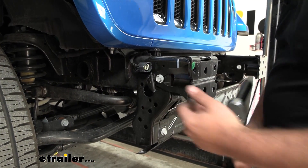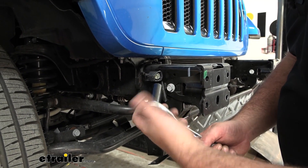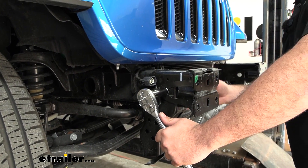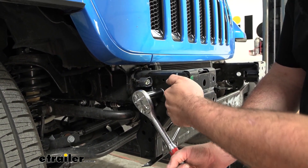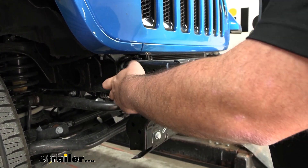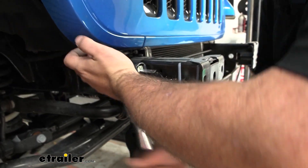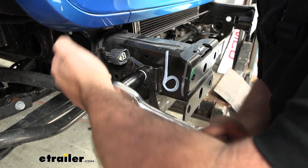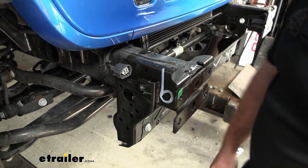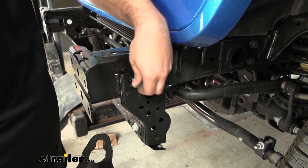On the outside of the frame rails, remove the bolts — one on each side, 16-millimeter. There's also an inside bracket that looks about the same; leave that on. We're not going to be using those outer brackets during installation of our base plate, so you can set them aside for safekeeping or toss them. Even though we're not using the brackets, we are going to reuse the bolts that we removed, so keep those handy.